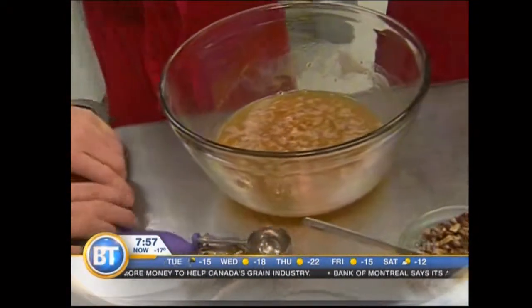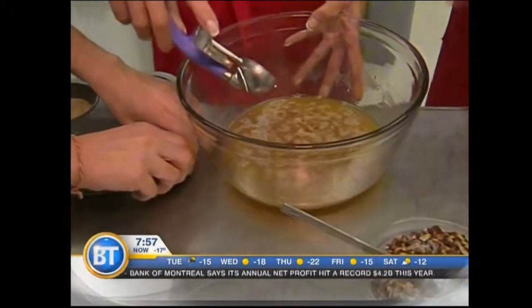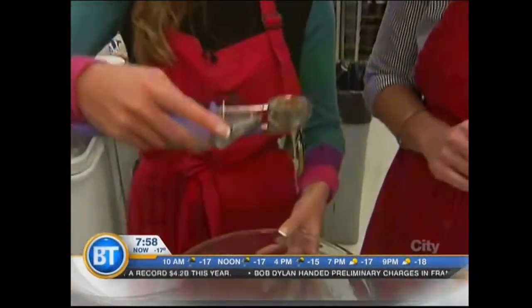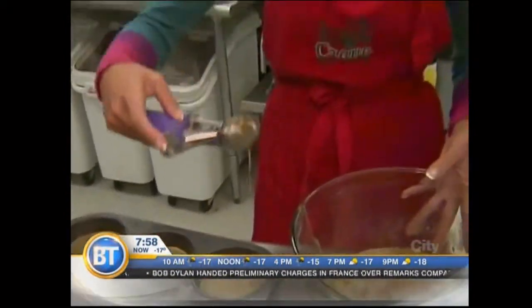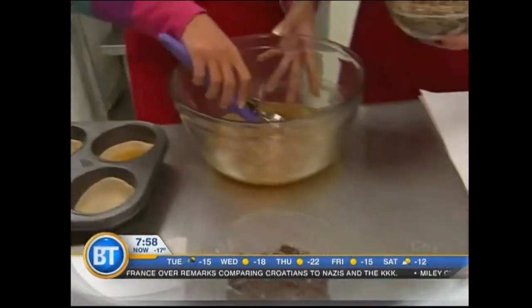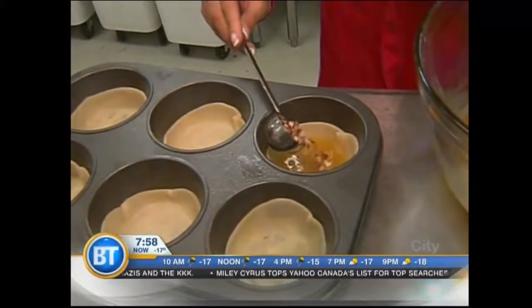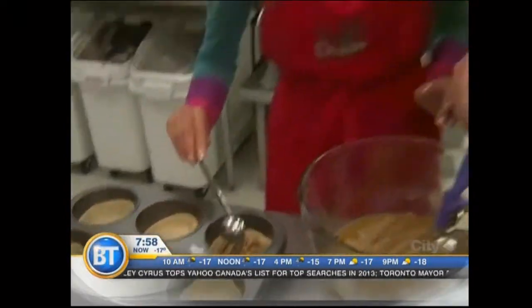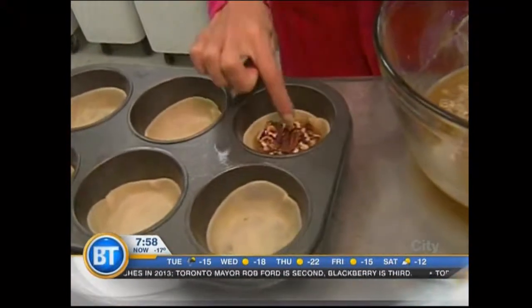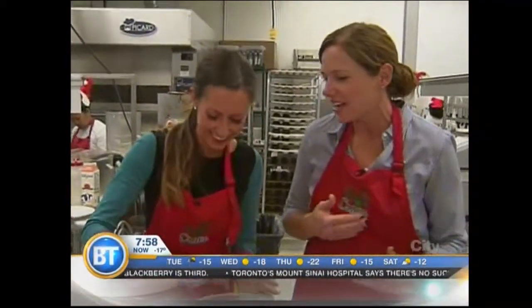Jill's going to assemble our pies for us — Carolyn just pats the dough down into the little pie shells. This is a three-woman job! We're going to add a scoop of the caramel — that's a good consistency, it's going to look great. And then one tablespoon of our chopped toasted pecans goes right in there. Oh, lost a nut! And then you top it with one of the whole pecans. It looks beautiful. Baking is fun, and pecans are fun — they're very Christmas-y.